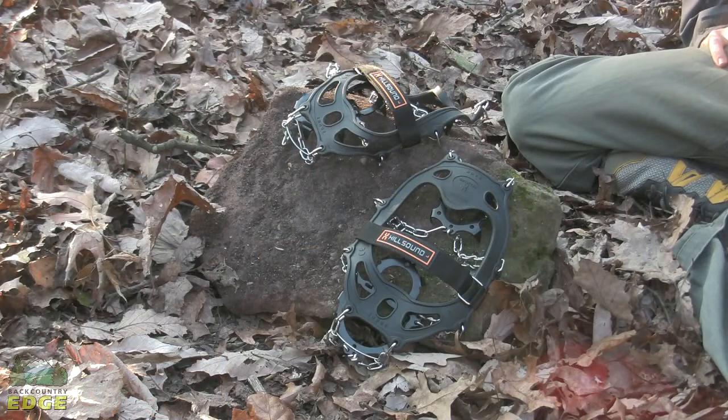The Hillsound Trail Crampon is sold in pairs and does come in a variety of sizes to ensure that you get a proper fit for excellent winter traction.